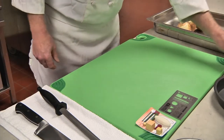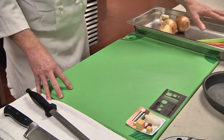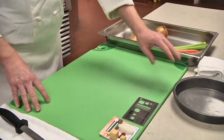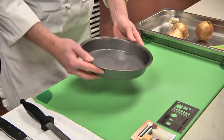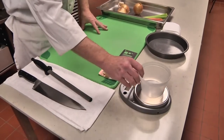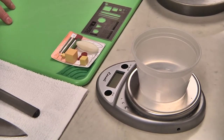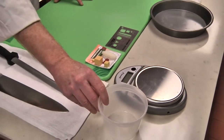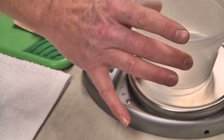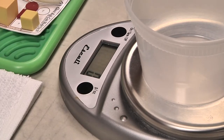Once we have our station set up — which includes a container for your raw vegetables — we want to have a container for our waste. Any type of container will work; here I'm using a little pie pan to ensure a nice, clean work area. We're also going to be weighing our waste, so you want a scale set up with a little container. After you turn on your scale, place the cup on it and hit tare — T-A-R-E — basically hit the arm button twice, and that will account for the weight of the cup.